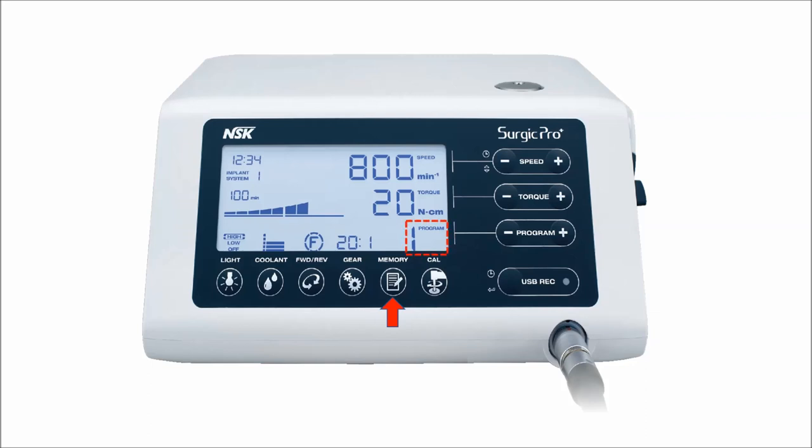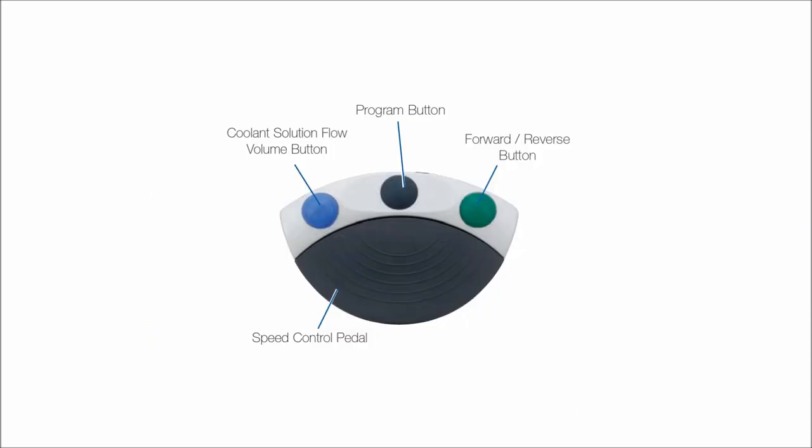Let's talk about the foot control. The foot control has three buttons and one pedal: the coolant flow button which is blue, the program button which is black, the forward or reverse button which is green, and the speed control pedal.